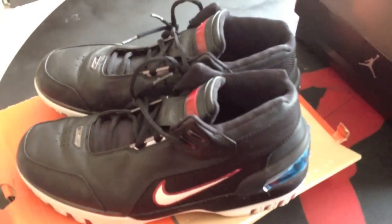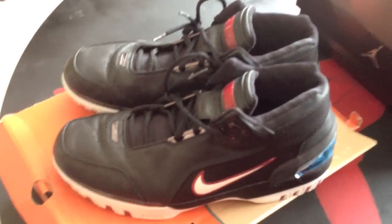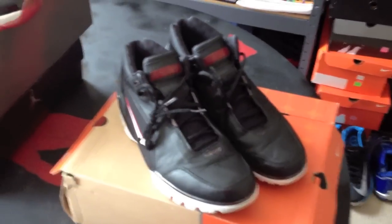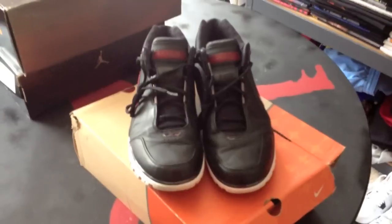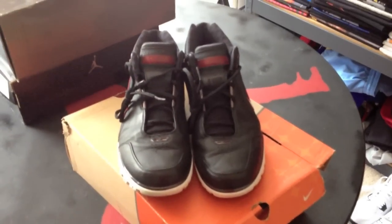There you have it — the Air Zoom Generation, circa 2003. And that concludes today's episode of Footwear Recap. Thanks everybody for watching. Appreciate the support. Make sure to like, comment, and subscribe. This is Man Air Jordan 14 wishing everybody — and I mean everybody — peace, love, and soul.